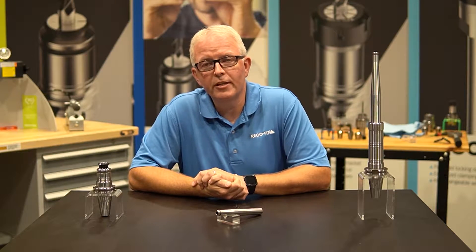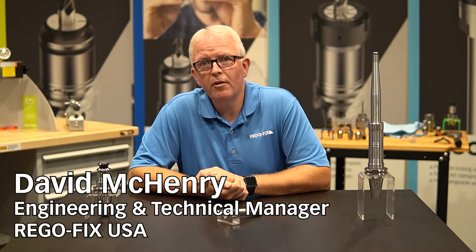Hello, and welcome to RegoFix Tech Chat. My name is David McHenry. I am the Engineering and Technical Manager here at RegoFix USA.